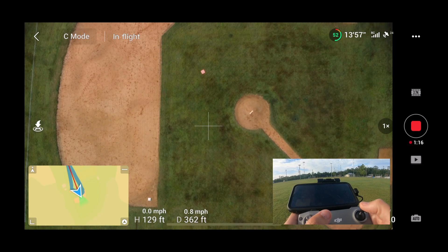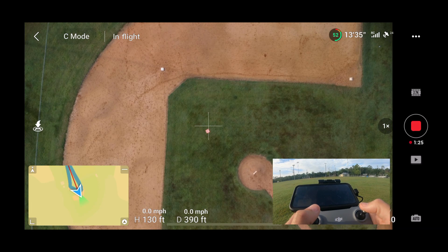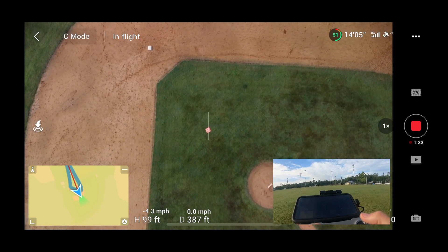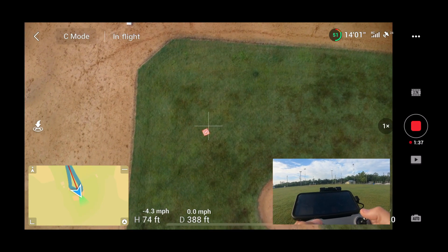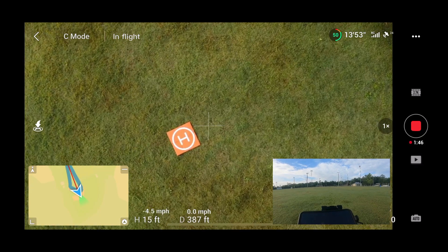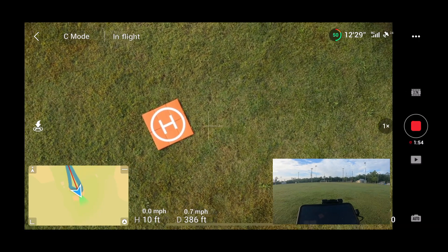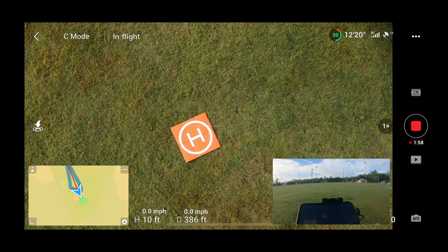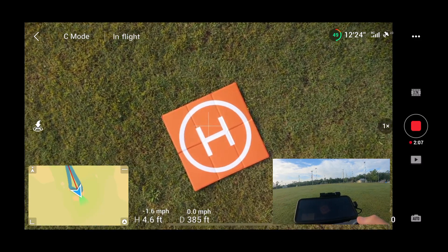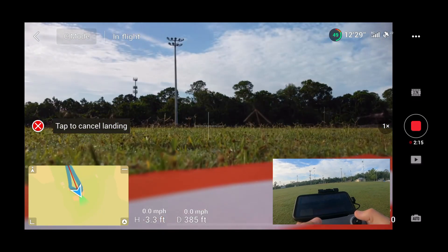There's the landing pad between second base and the pitcher's mound, and I'm going to try to land right on top of it. I can still see the drone — I'm only 387 feet away. I'm going to get right over that pad. It's not as easy as you think. I've never landed on this pad before either, so this is a day of firsts. Oh, he might have landed right off the pad — oh, looks like he got on the pad.